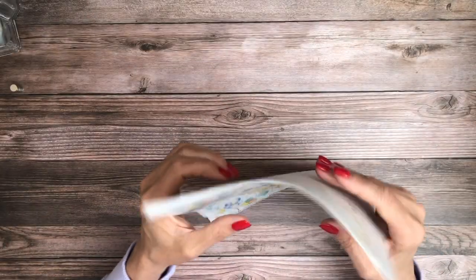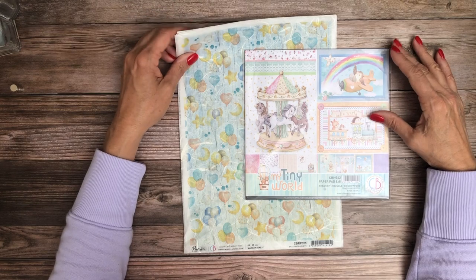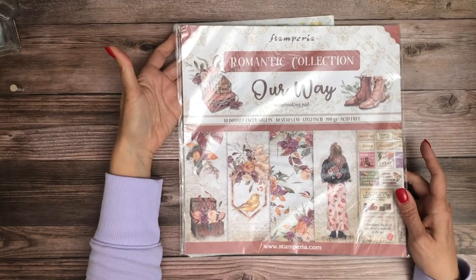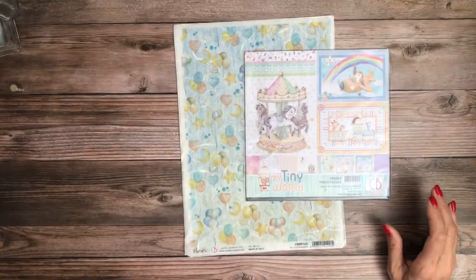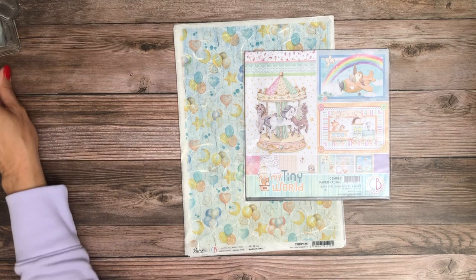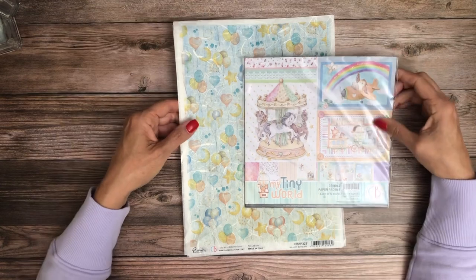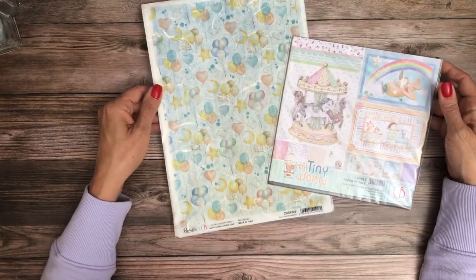So this is Ciao Bella — we just received it so it is now shipping. If you haven't ordered or pre-ordered yet, go over there and take a look at My Tiny World and Blooming from Ciao Bella. That's the latest collection we have. For those of you that are interested, what I'm working on right now is Stamperia Our Way. This should be out shortly — it will be an 8.5x8.5x2.5 mini album. That's what's in the hopper right now.